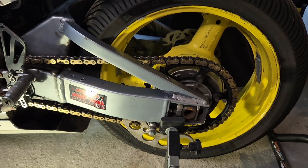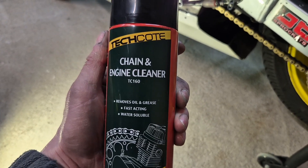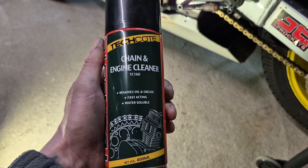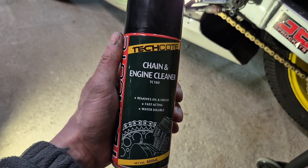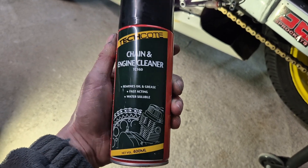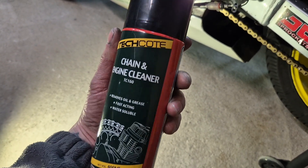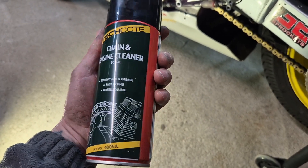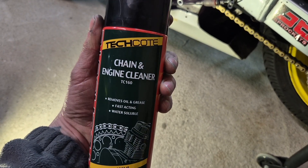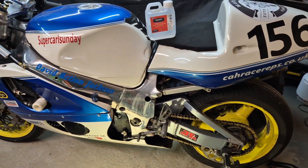Just wanted to mention that as well. The product I used to clean that chain is absolutely mint for cleaning chains, metal, everything - it's a really good engine cleaner degreaser. I couldn't believe it when I first got it sent out from my parts supplier. It's great stuff. Anyway, check out that video I did the other day - it might be worth a watch.